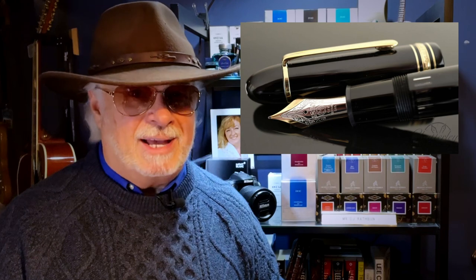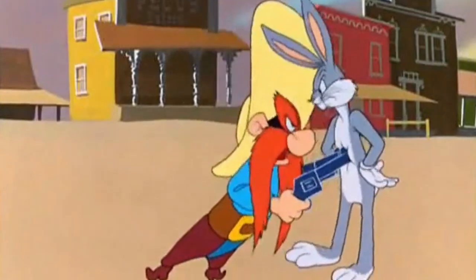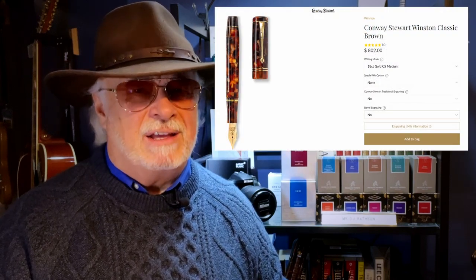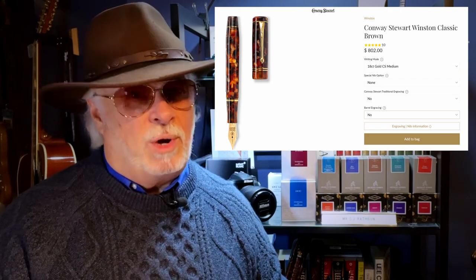I spent about a month looking, searching, and thinking. I thought the ubiquitous Montblanc 149 would be a good choice, but even with discounts they are hugely expensive for a plain black and gold pen. Then I thought if I'm going to go classic black and gold, the best and more affordable choice would be a Pelican M1000 Streiseman. I even entertained the notion of getting a Conway Stewart Winston, but $805 is a hefty price tag for a brand that has changed hands and whose quality is unknown to me — but it was the $105 shipping charge that was the deal breaker.